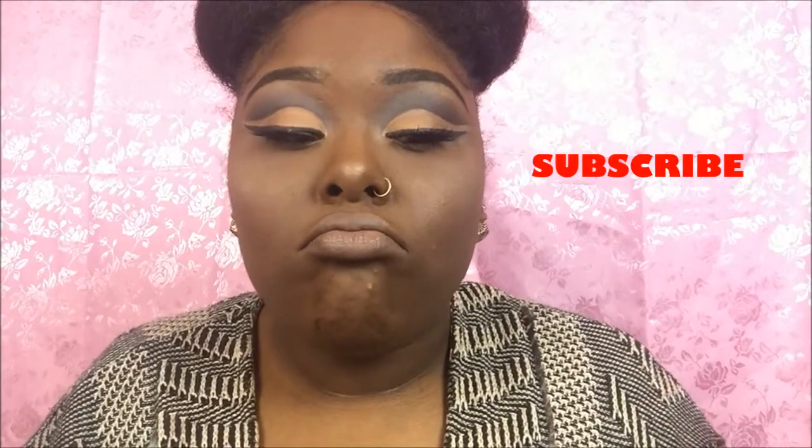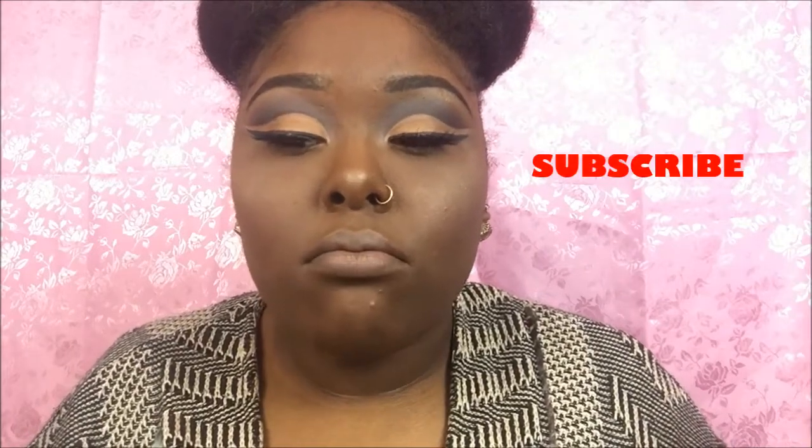Hey guys, MakeupSci here and I'm back with another video. I'm going to be showing you guys how to do the cut crease. It's been requested so many times on my Instagram, way before I started my YouTube, about teaching how to do the cut crease. Before we hop into this video, don't forget to hit that subscribe button and like and comment on this video.